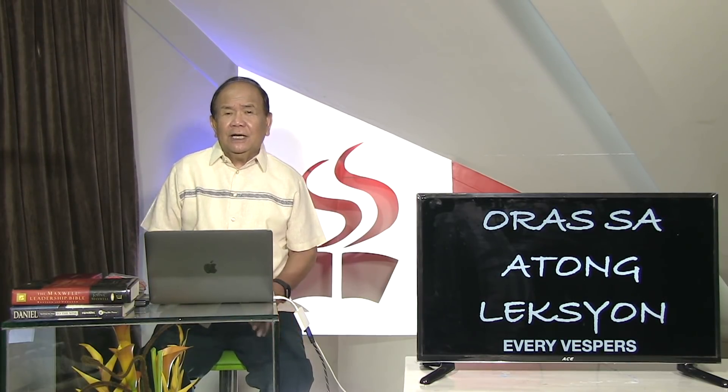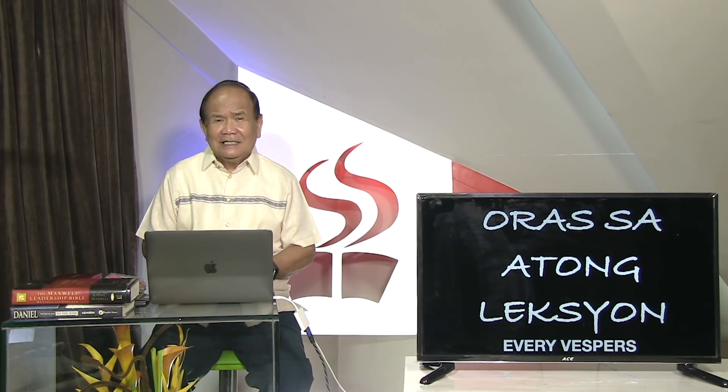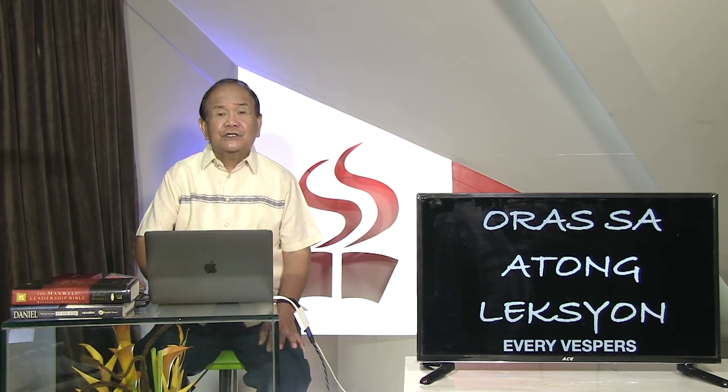Mga kaiksunan, ano-ano sab kita sa atong leksyon nga nafokus gayod sa atong panimalay. Buhatod ko kaninyo sa among mga gikinahang lander sa atong studio.